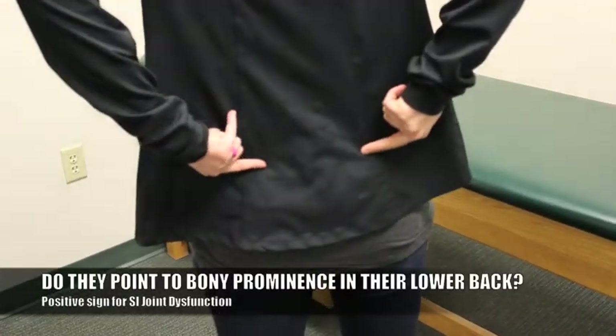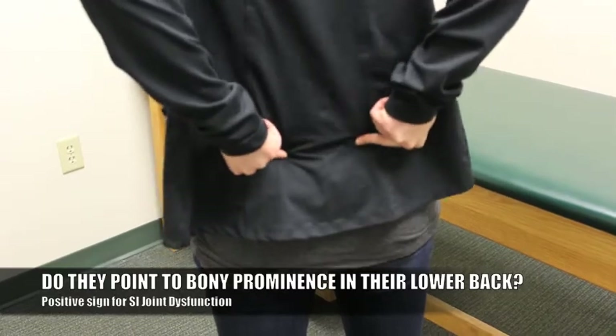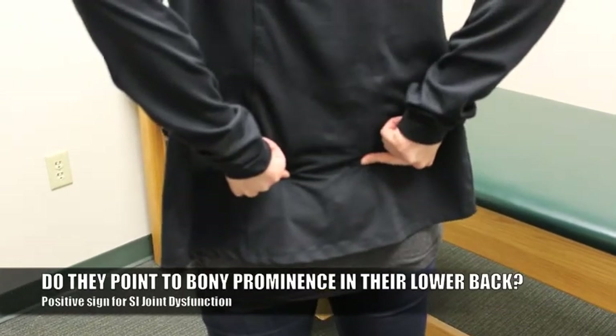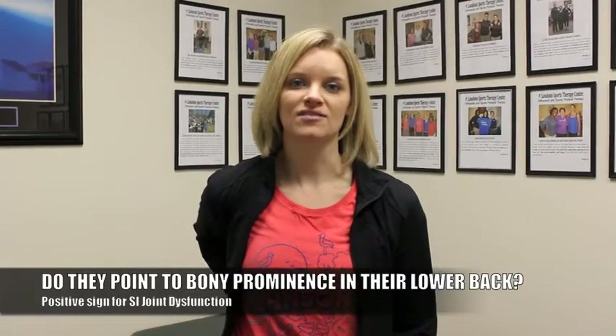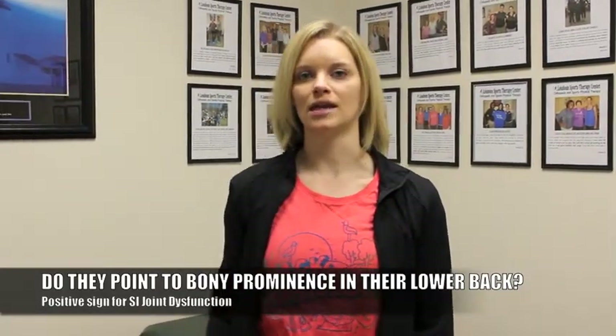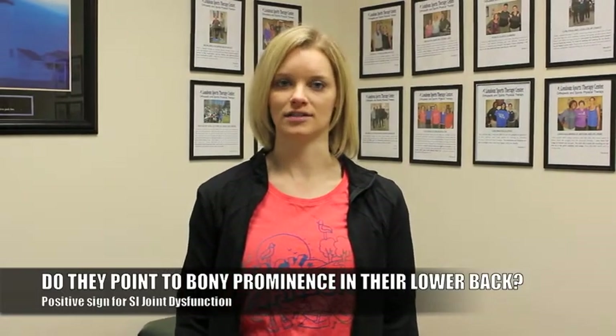If they point to their PSIS — that bony prominence in your lower back — if they come within one centimeter of their PSIS, identifying that really localized pain, that is a positive Fortin Finger Test, which is positive for SI joint dysfunction.